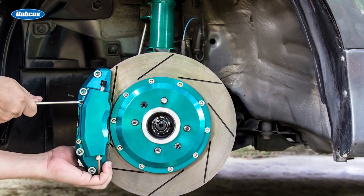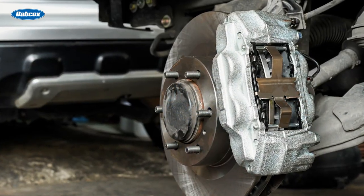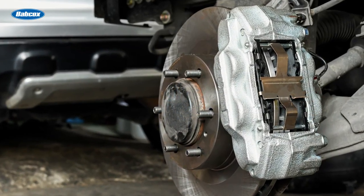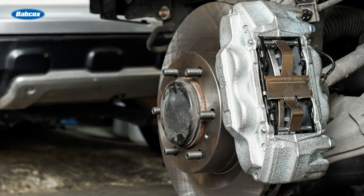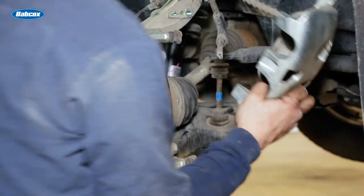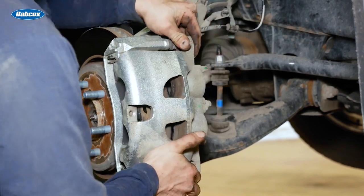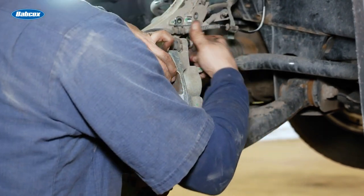The amount of clamping force the caliper can apply to squeeze the pads against the rotor depends on the surface area of the caliper piston and the amount of force generated by the master cylinder. If hydraulic pressure from the master cylinder remains consistent, then increasing the surface area of the piston by using more than one piston will multiply braking force. Another reason for using multi-piston calipers is to reduce pad flex for better clamping effectiveness and friction.